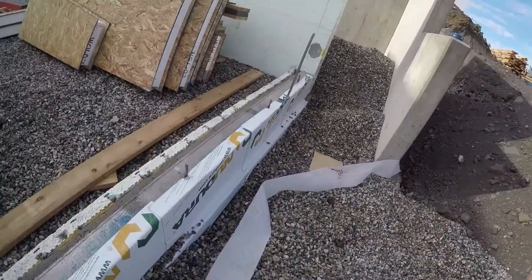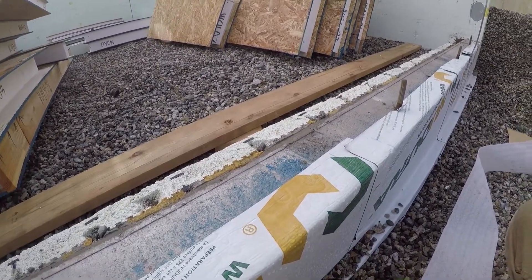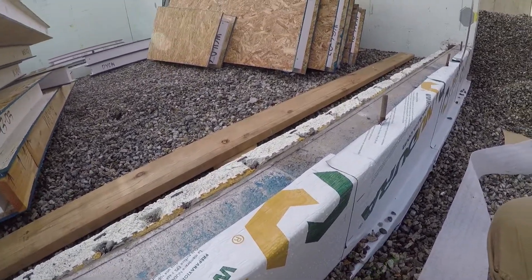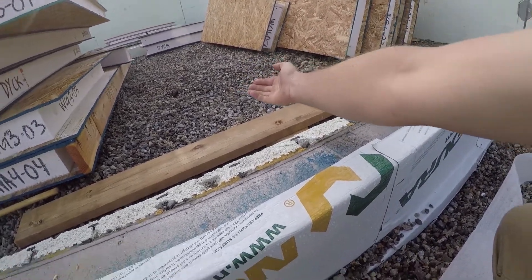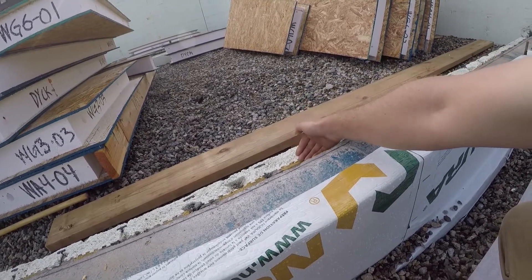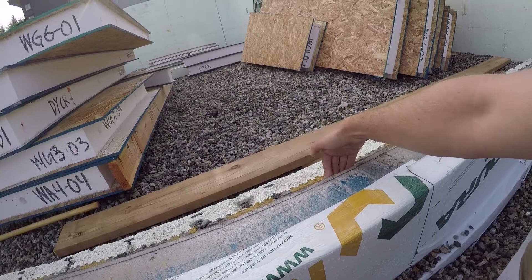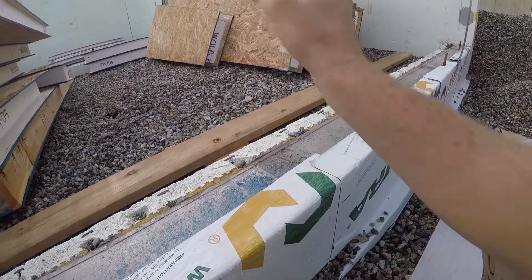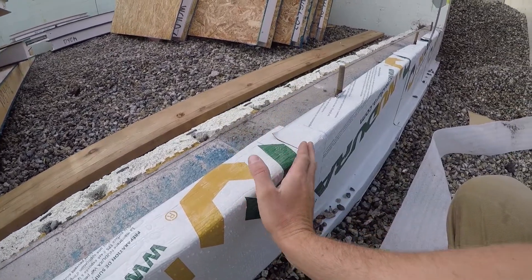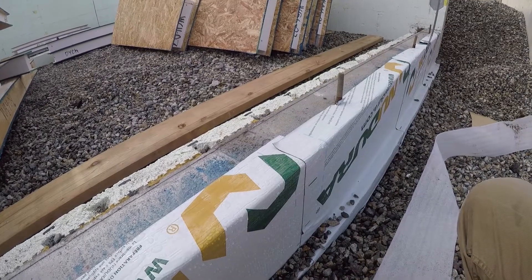One of the big things about this site is we're looking for air tightness and obviously water tightness. They don't tell you how to do it, but they tell you that you need to have basically a continuous layer of air and water tightness through the slab, the underside of the slab, over the top, over the top of the footing, and down. Then the SIP is going to sit on top of this, and then we're going to need to have another piece of waterproof membrane on the top.